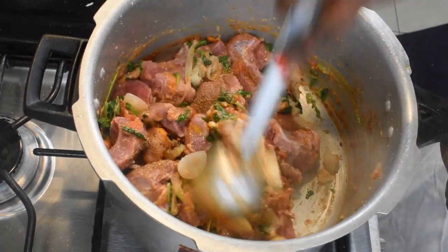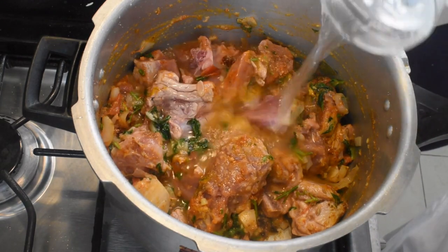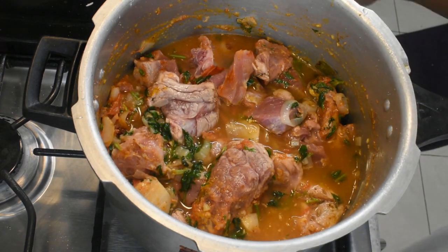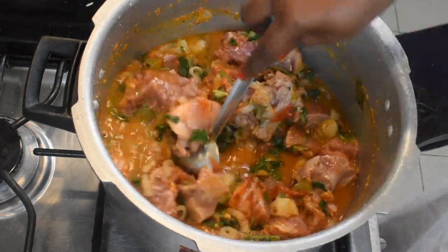Cut the curry and put the curry in. The beef is very dry, so we will add a little bit of beef.